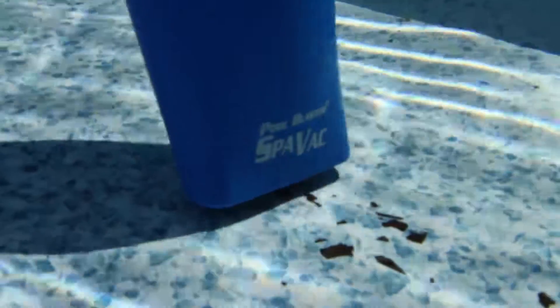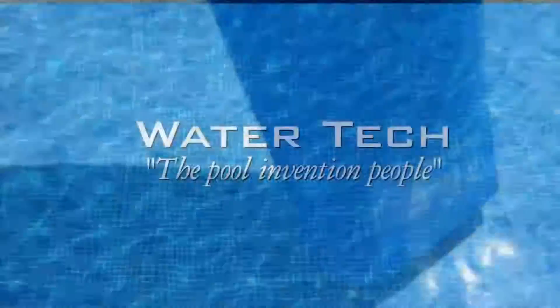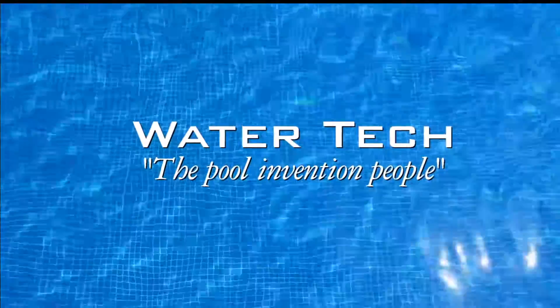The new SpaVac Ultra — a simple and easy way to keep your spa, hot tub, and pool clean for your whole family to enjoy.